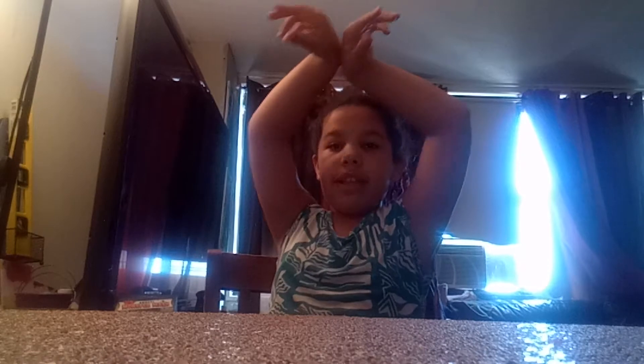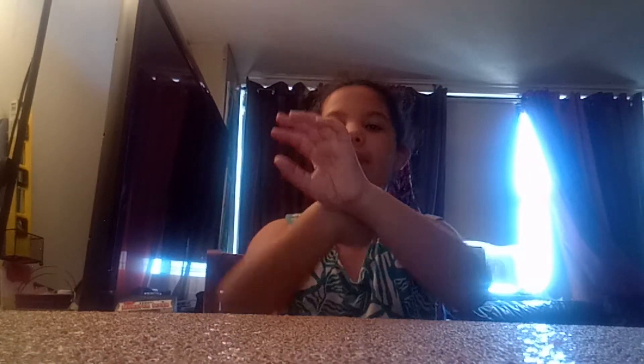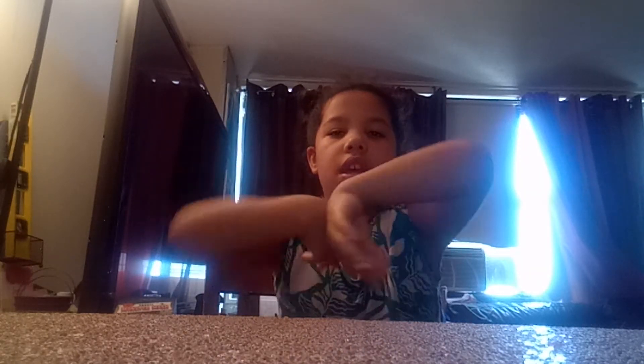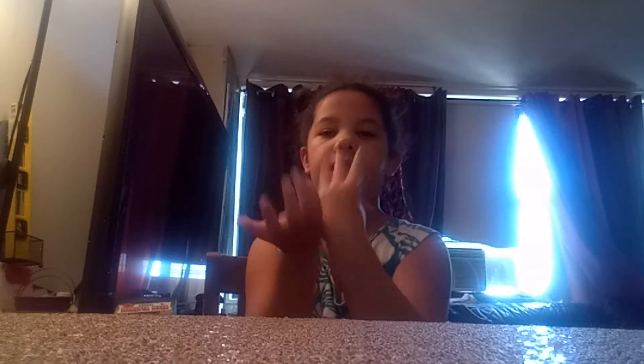So you're gonna start off like this, and then whatever hand you write with is gonna go like that, and then this hand — whatever hand you write with — is gonna go around into this. This is what it looks like from the back.